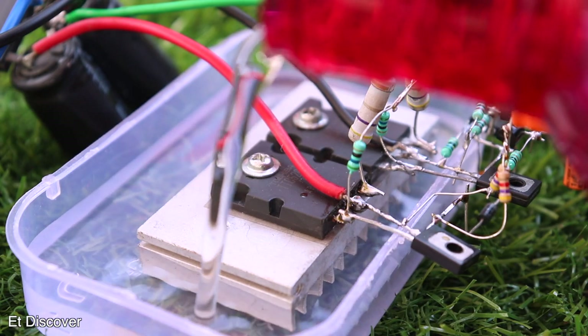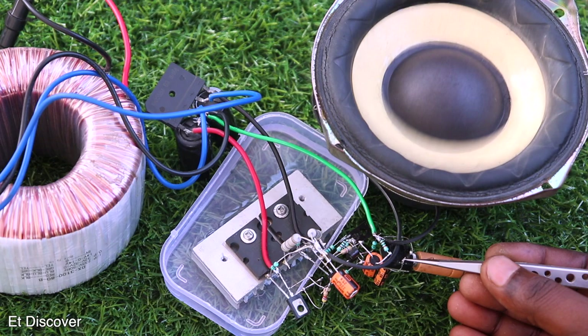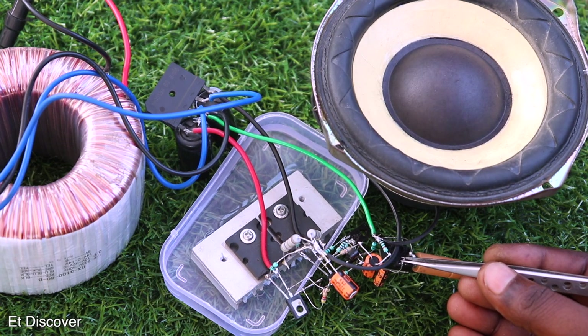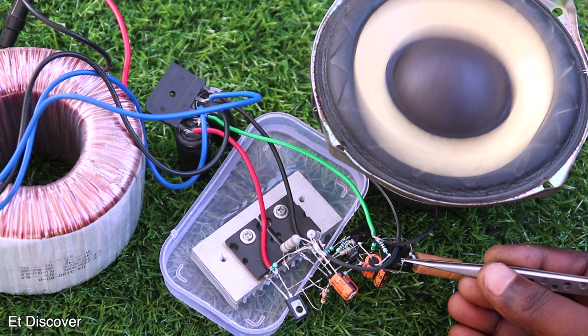One important thing to note: a small heatsink is not enough for heat dissipation because this is a linear amplifier, so you must use a proper radiator. Now our amplifier is properly powered up. When I touch the input pin, it shakes the speaker like crazy with too much power — I believe if it continues like this the speaker will definitely burn out.